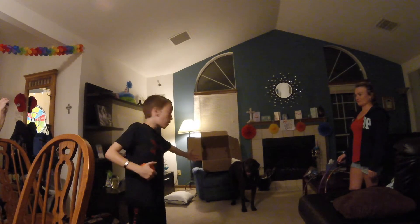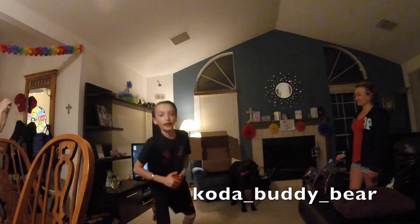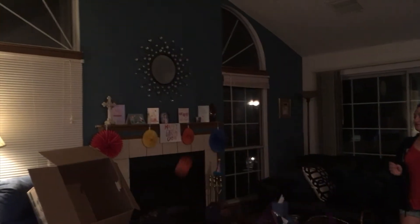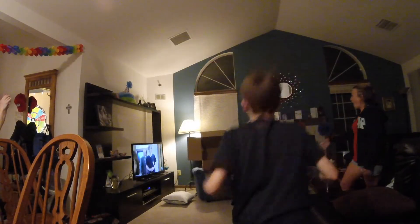Guys, since my dog Kona won't move — shout out Kona, check out his Instagram — since he won't move we're gonna do the shot over him. Let's do it. Yeah Kona, you hit it! Yes, let's go!